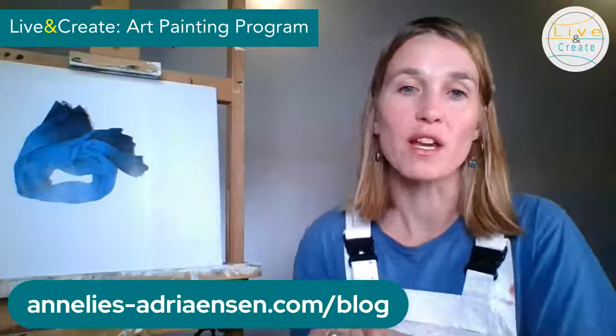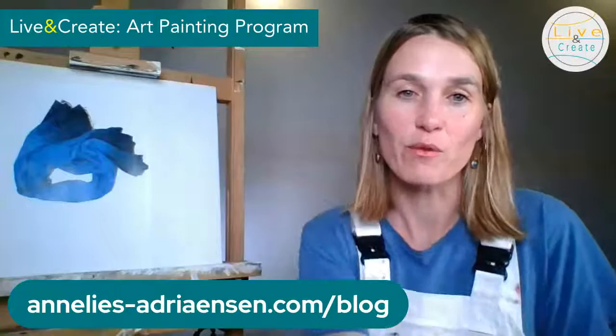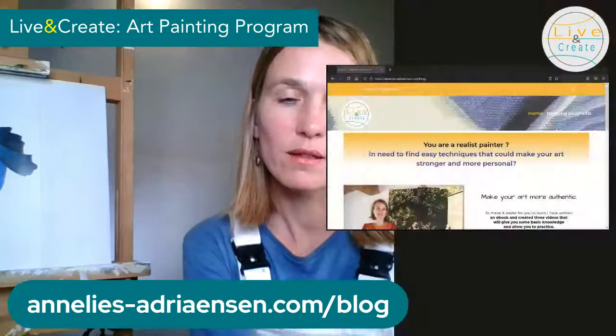...this is what we're going to see today during this online workshop. This is going to last for about 15 or 20 minutes. First of all, I wanted to show you my blog, anlisadriansen.com/blog, because there I have created a wonderful gift for you — I have written an ebook which you can download on my blog.